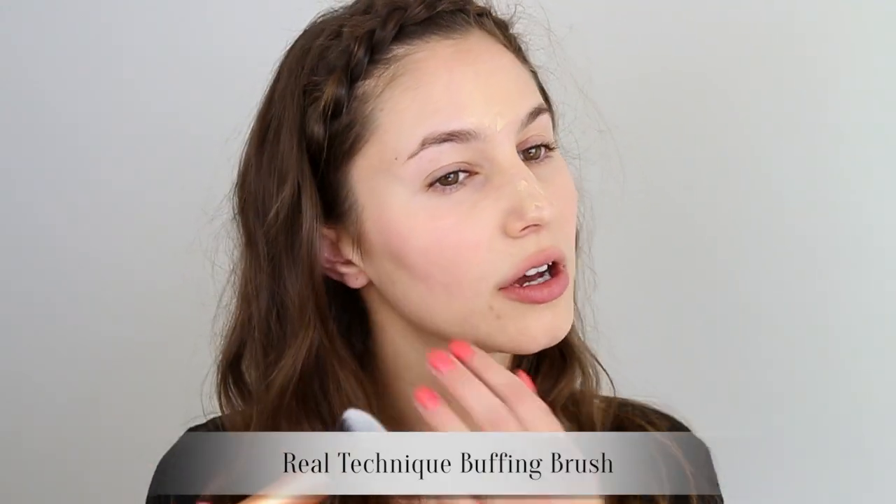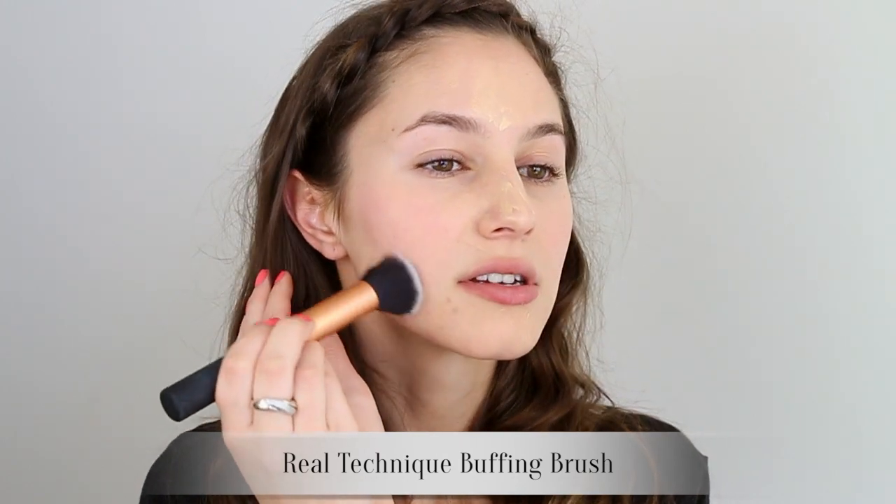I then take my Real Techniques buffing brush and with light circular motions I just start blending this into the skin.